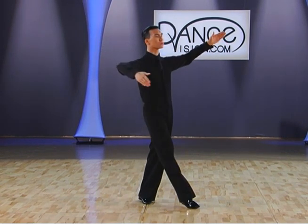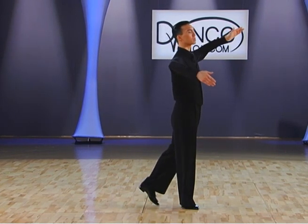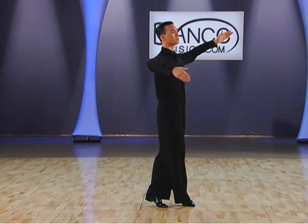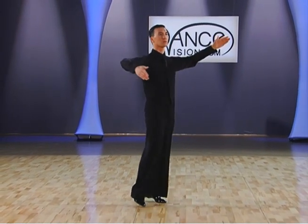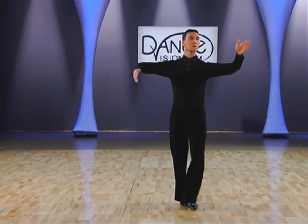As you go outside partner, from the cross swivel we have a sway and a shape to the left. We're going to change that shape to the right. From there, left foot crosses behind right foot. Right foot continues forward to the side, slightly forward in between the ladies' feet. And we finish with a basic lock.